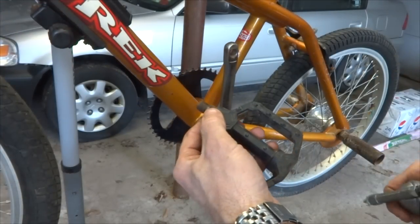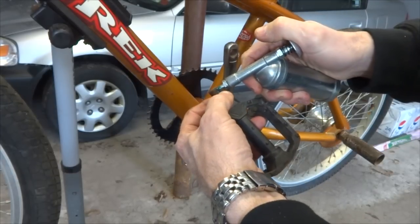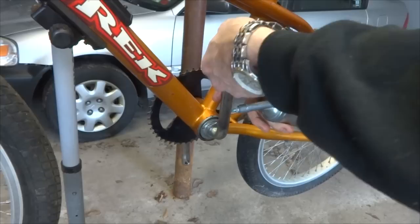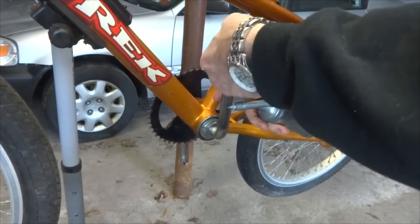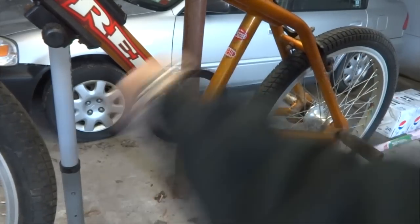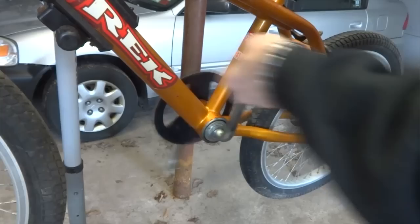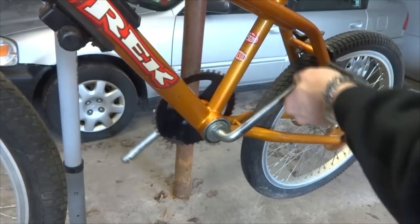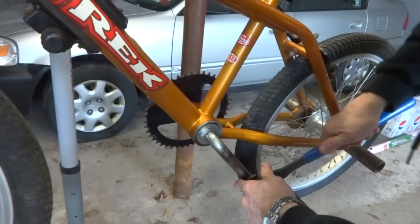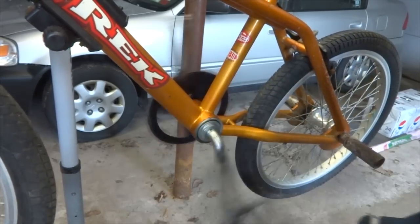Now I'm ready to reinstall the pedals. I'm going to put a little bit of grease onto the threads. I'll thread this in, get it started, and it should turn in relatively smoothly. I can pedal this backwards to thread it on, holding the pedal spindle, then tighten it onto the crank.